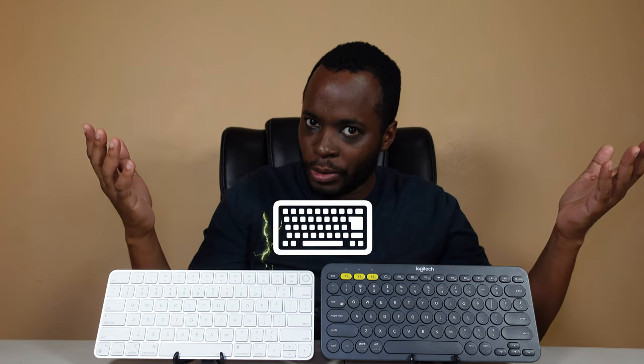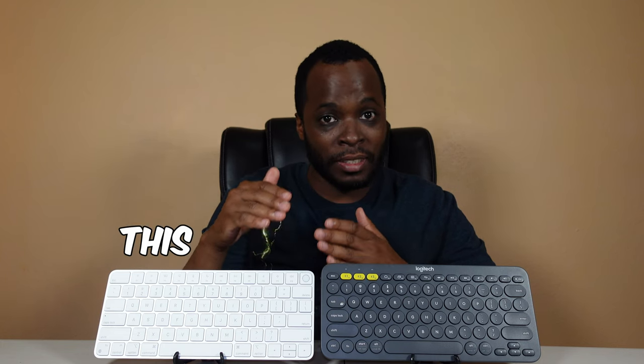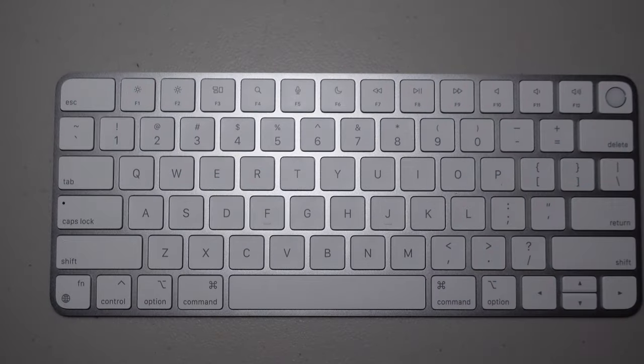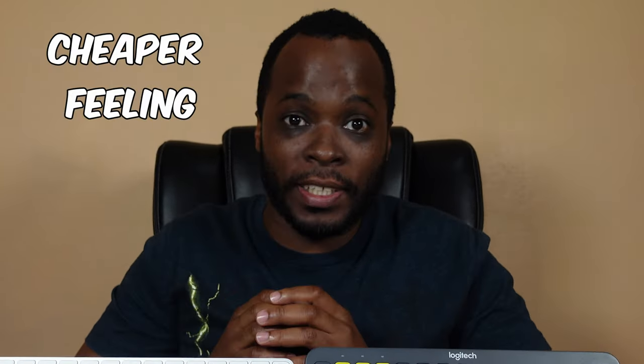I don't know how many of y'all are familiar with the Apple Magic Keyboard — this abomination, this 100-plus-dollar piece of crap. In this video I'll be telling you guys: is it worth it? Spoiler alert — no. Save your money, do not spend a dime on this abomination. This Logitech is about 30 bucks; the Apple is over 100. It's smaller, it's lighter, it's cheaper feeling. I don't know how this costs so much more than that.